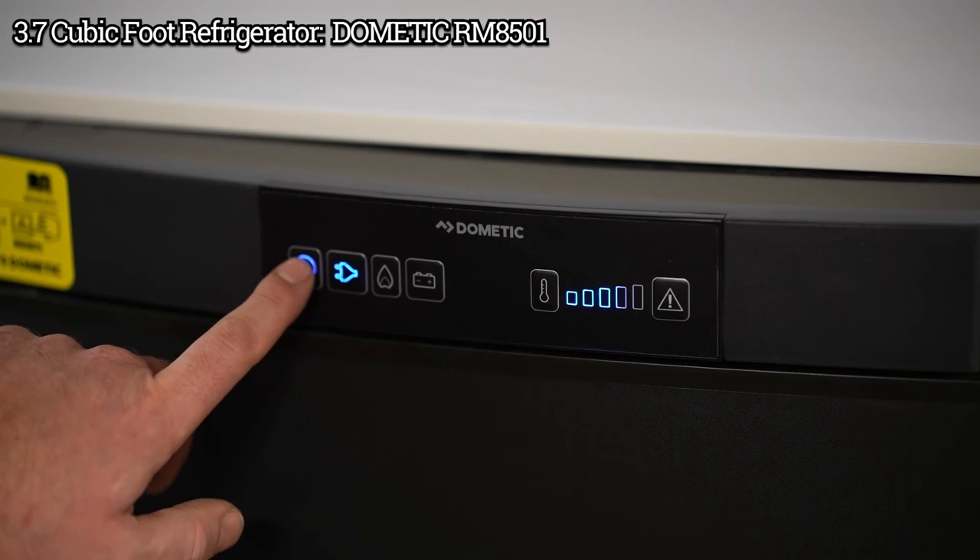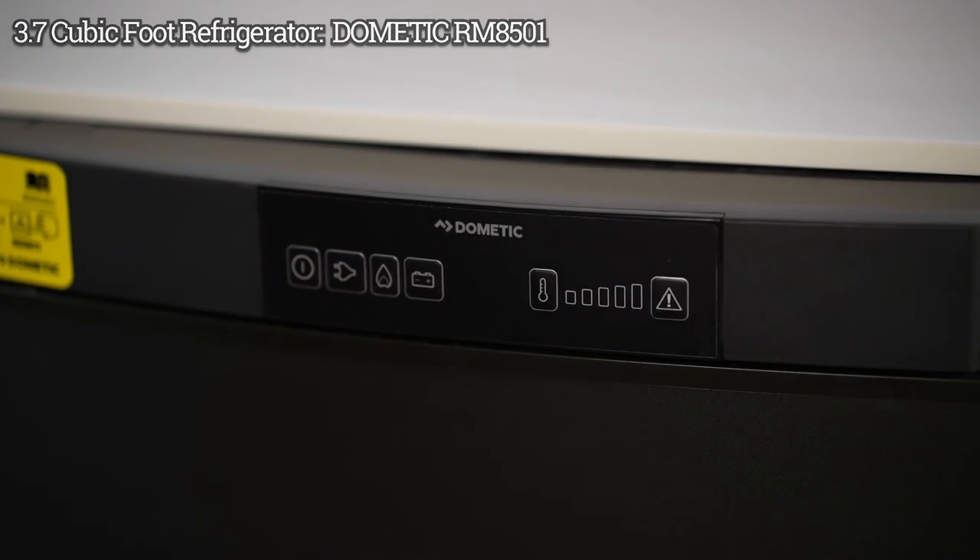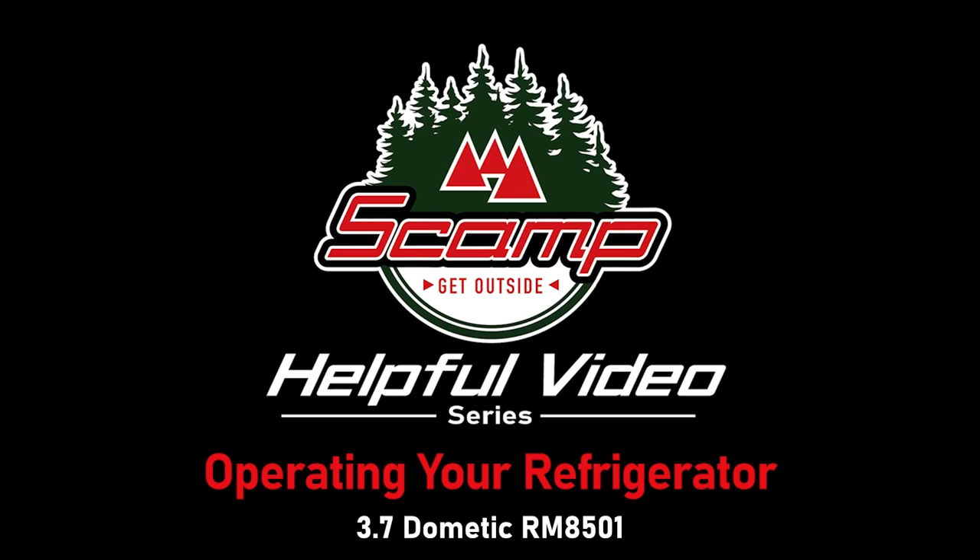To turn the fridge off, just hold the power button and off it goes. And that is how you operate your refrigerator.